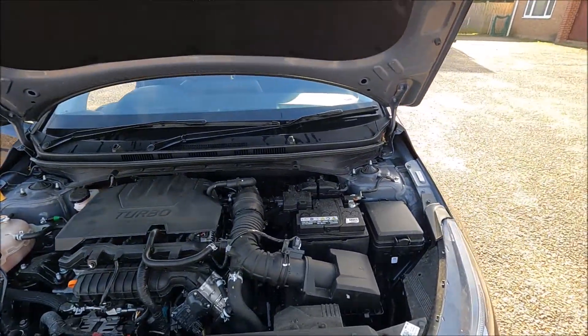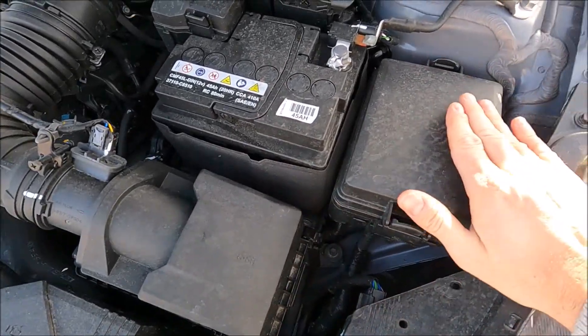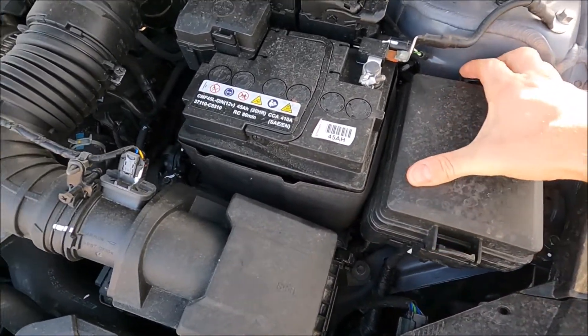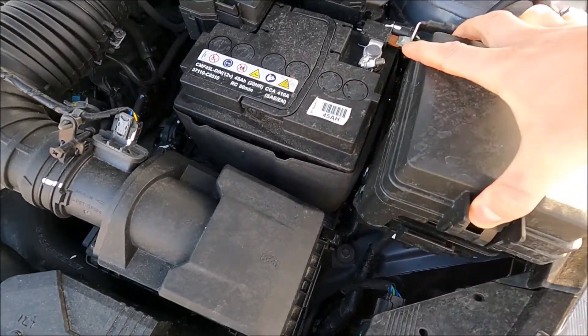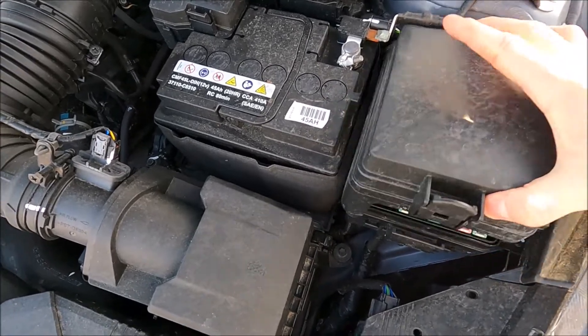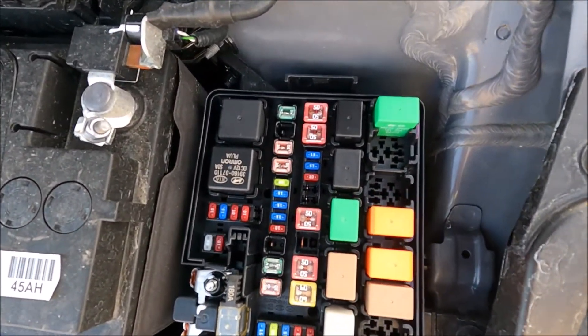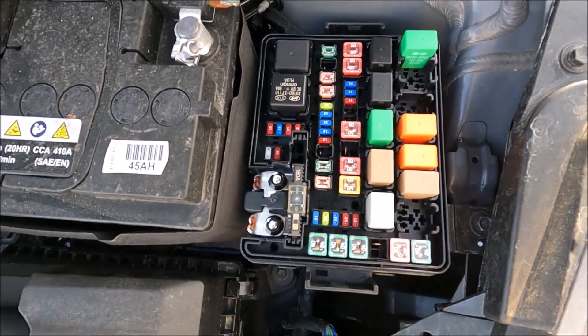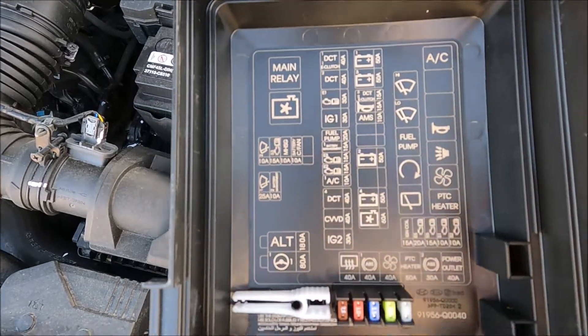Making sure the bonnet's safe and secure, we're just going to come over to the right hand side of the vehicle and you'll see the battery there, the air box there, and this is your engine bay fuse box. Just use the two levers front and back to pull that off and that will expose your engine bay fuses. Much like the inside, you've got the fuse diagram on the back of the lid.